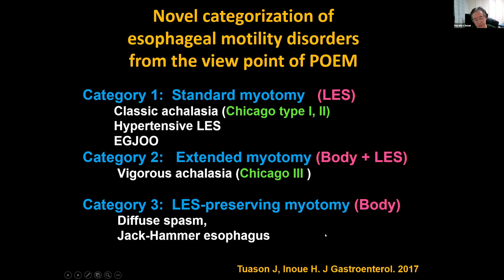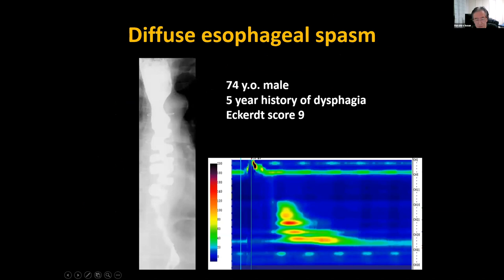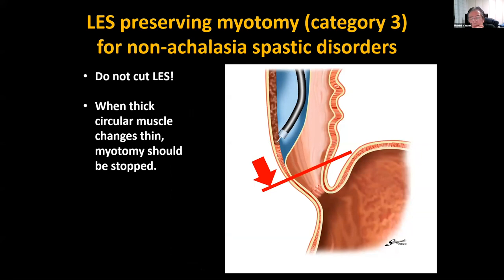In the case of diffuse spasm, we put the LES-preserving myotomy. For spastic motility disorders, the success rate from US hospitals is good. This is a case of diffuse spasm — before the procedure you can see very clear abnormal contractions of the esophageal body. In this case we place a long myotomy in the esophageal body, and the right side shows very smooth flow of the bolus. We stop the myotomy at the level of the starting point of the lower esophageal sphincter.